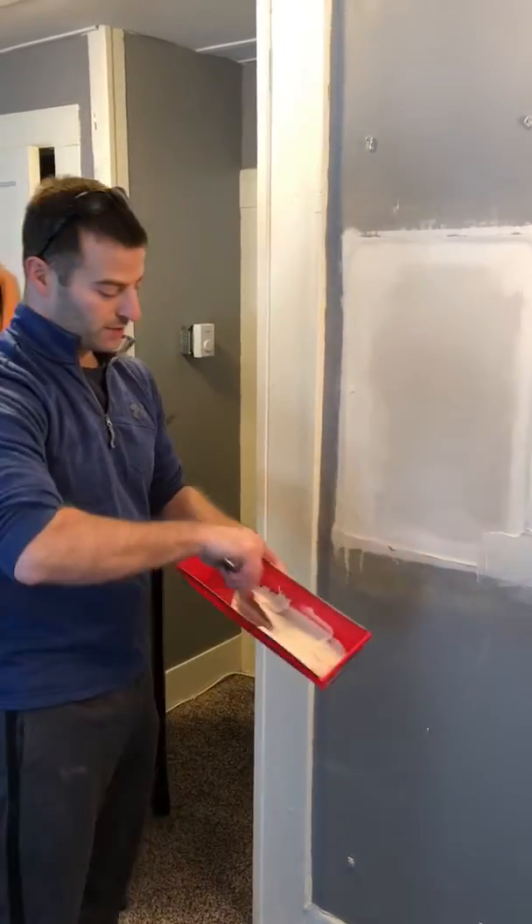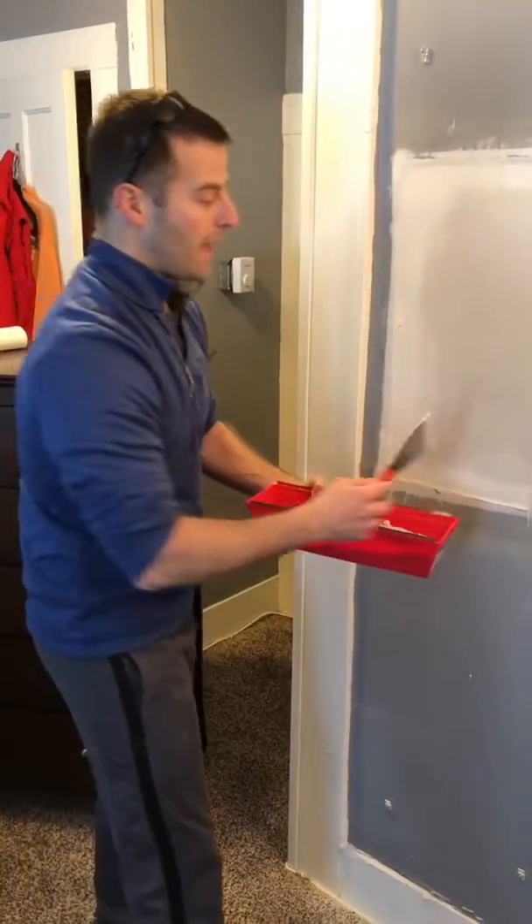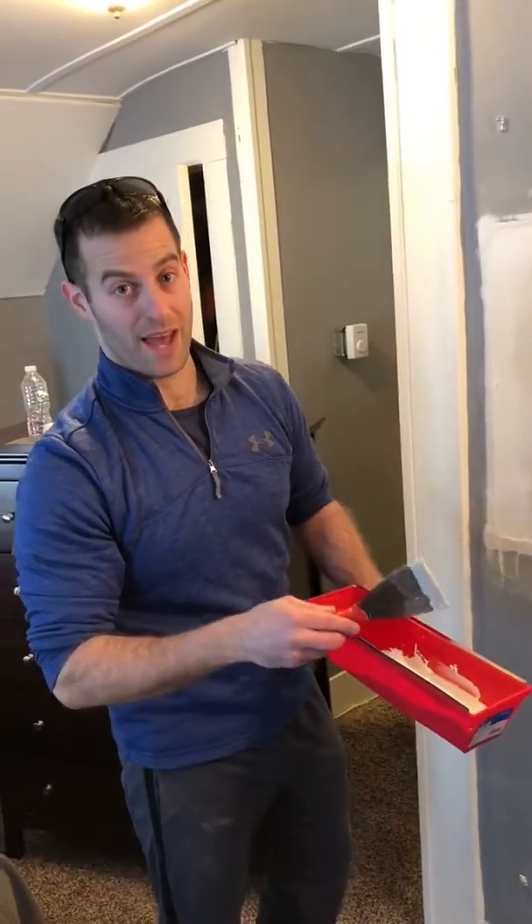You want to make sure you don't have any bubbling in your mud. Just work it and make sure it's a nice consistency — it'll help it to dry and it'll make the rest of the job a lot easier. So I'm just going to apply the second coat of mud and we'll check in when we're done with that.